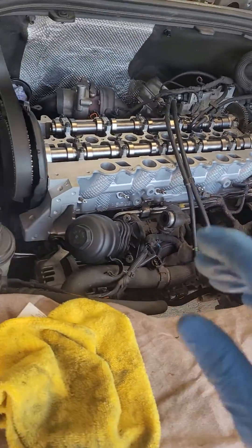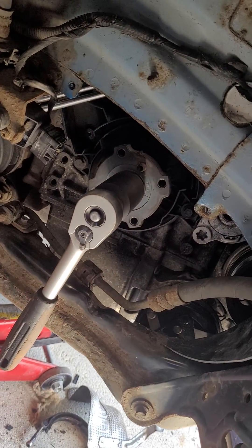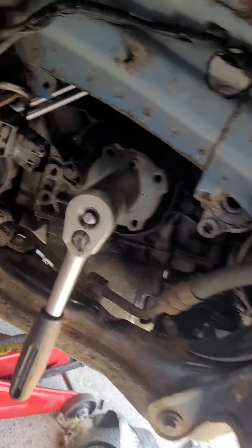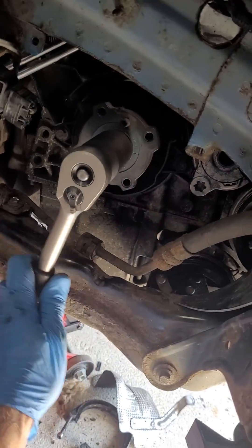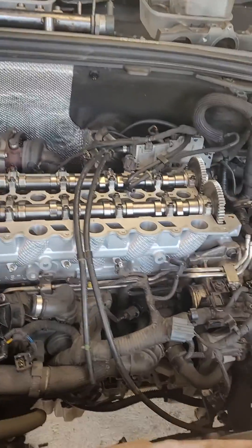I was only able to fully push that pin in when the crank was slightly clockwise past the marks. Now it's in and fully seated — it won't go any further back. That's physically locked in now. It could move clockwise but it won't move anti-clockwise.